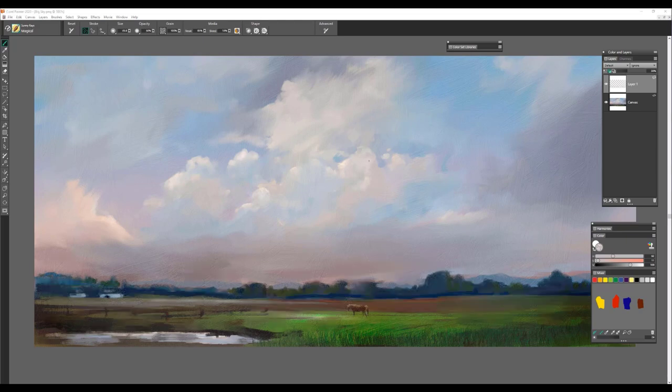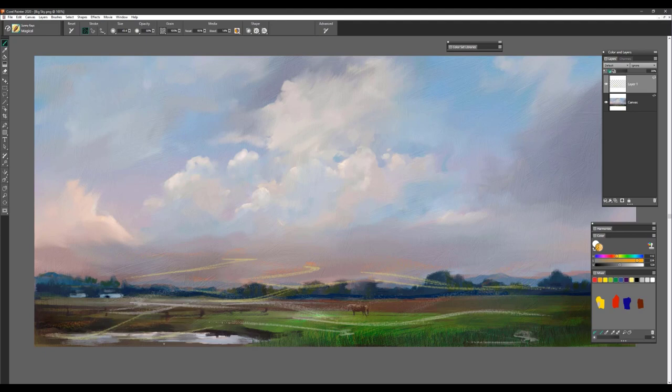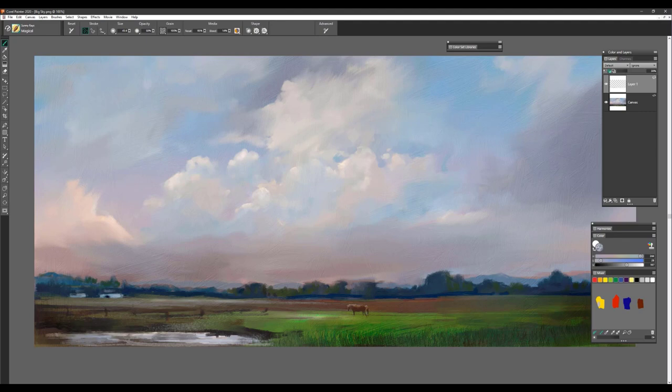The next brush is called Magical, and it's a really fun brush to use. You can create some interesting brush strokes and effects — definitely one you might want to use with light, as it adds a special kind of magical touch. I've actually used it for ripples in water as well. I can sample a color and use it to show little reflections of water or that feeling of waves or ripples. But there's nothing like just getting creative with these brushes and finding unique and creative ways of using them.